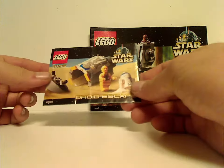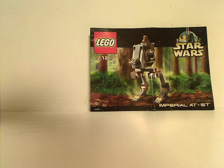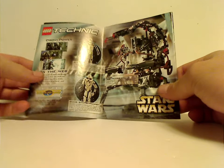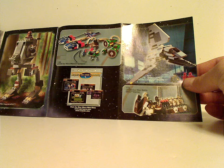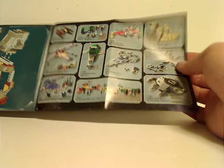The Droid Escape does have that fold-out booklet. On the back of the Imperial AT-ST it says 'Droid Power' on the web, and there are ads for some of the Technic sets I previously reviewed for Throwback Thursday, as well as the first Imperial Shuttle, Watto's Junkyard, and other sets from the time, ranging from 1999 through 2001.